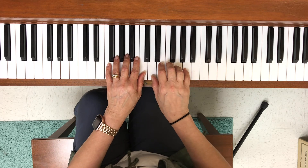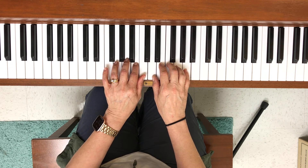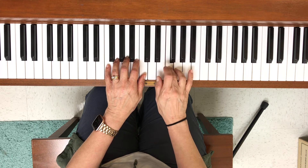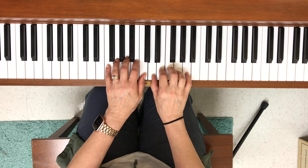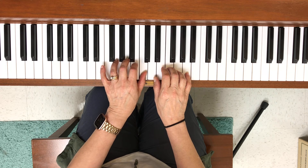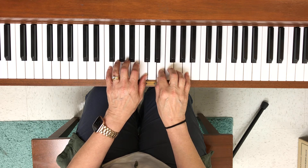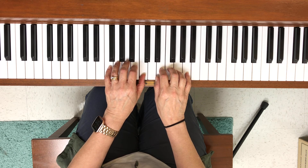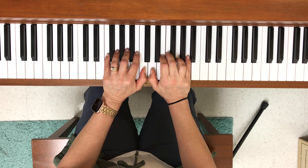Now if I try it from the beginning, the whole thing looks like this. Eventually you want to pick it up until it's at a faster tempo.